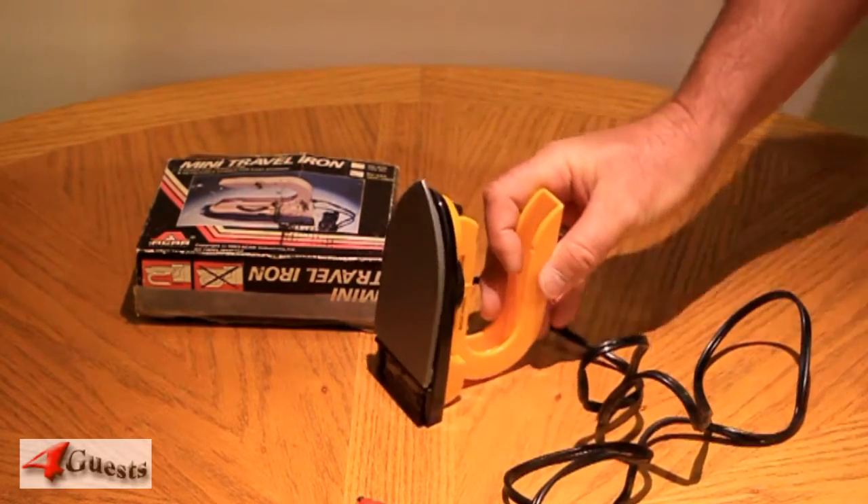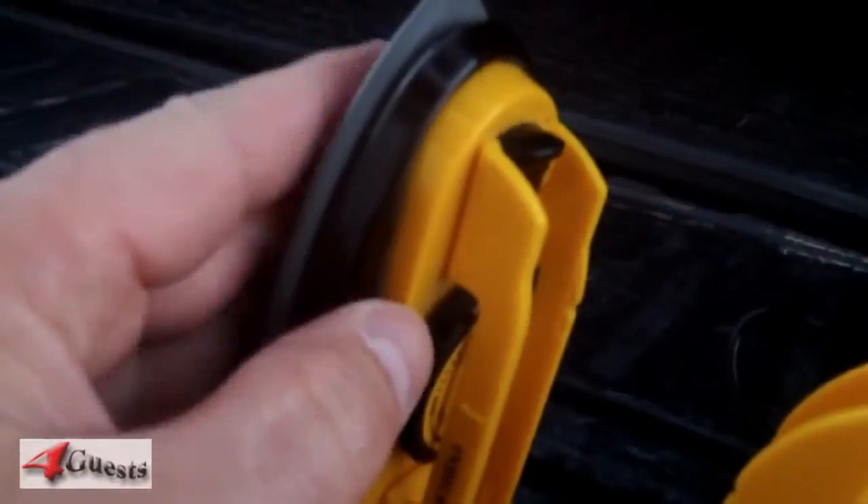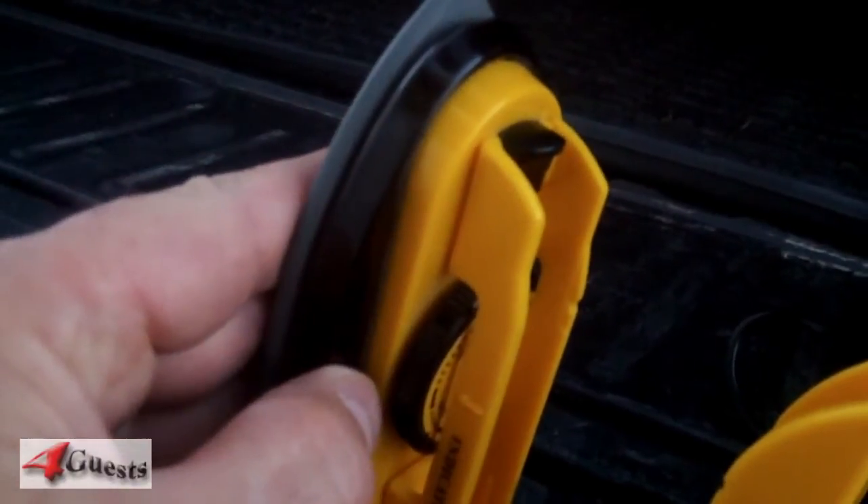Okay, let's go out in the car and test it out. Make sure the key is on to enable power to the 12 volt receptacle. Turn it on, set how hot we want it, and it's getting hot already. Well, it's working good.